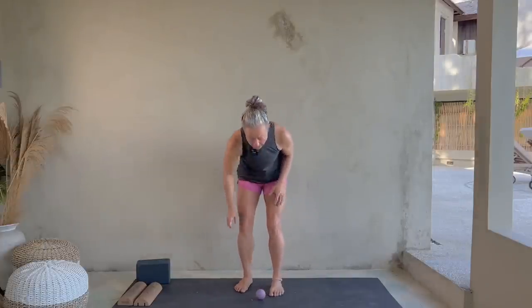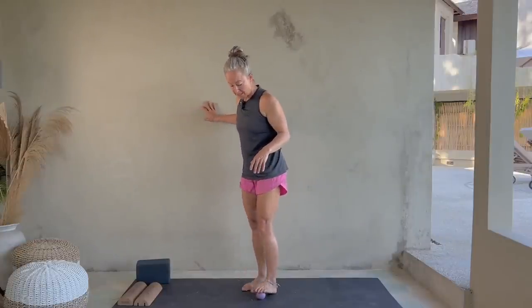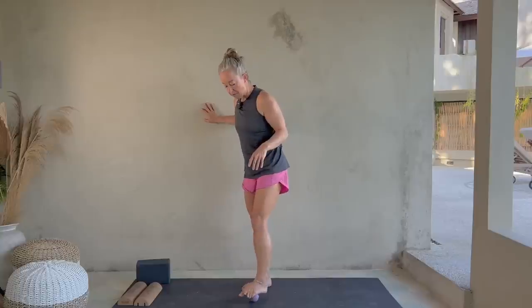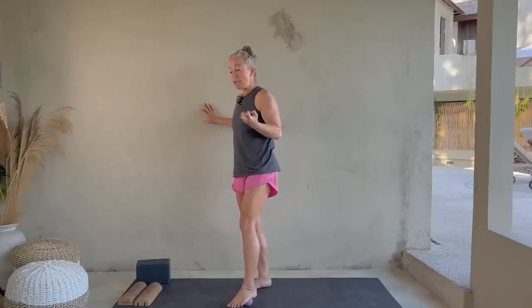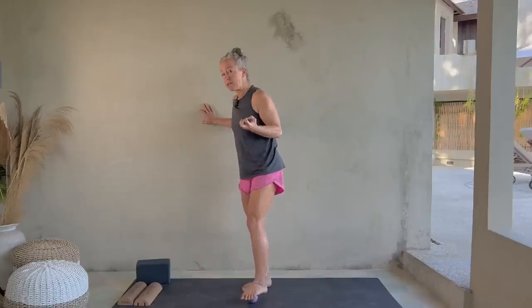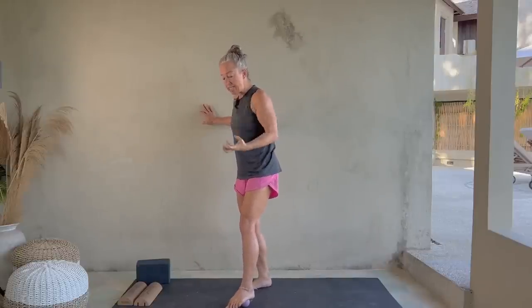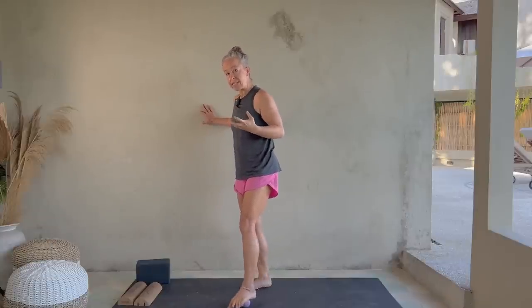I've got a yoga tune-up ball — any ball will do. When you're rolling your feet, it's not a balance exercise, so go ahead and hold on to a wall or a chair. We're just going to do a few swipes back and forth across our foot just to wake things up. Balance is partly about your brain being able to feel the ground underneath you, so increasing blood flow, increasing sensitivity, and increasing awareness of our feet is a great first step.